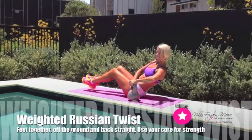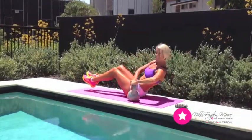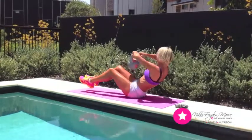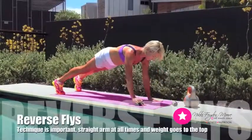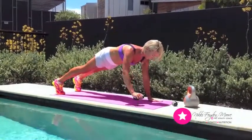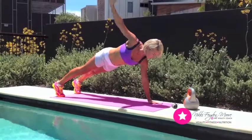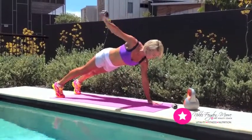The Russian twist is one of my favorite ab exercises. Find a weight that you're comfortable with that doesn't compromise the quality of technique — going from left to right, keeping your feet up and your shoulders and back in line. Feel the tension run through your shoulders, making sure your core is locked on at all times. Keep straight arms with the weight going to the top and coming back down in a controlled movement.